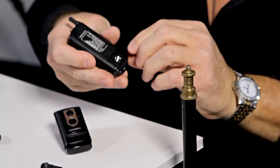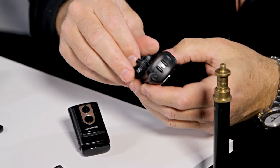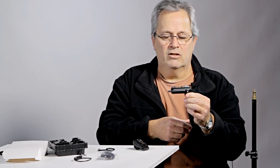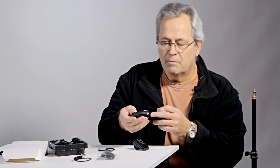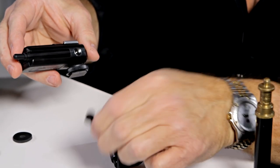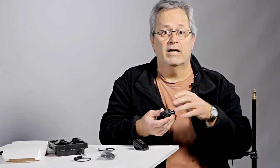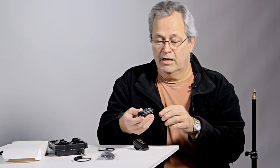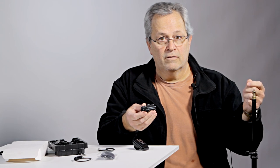First, it comes with a threaded bottom so you can put it right onto a light stand. It also comes with a hot shoe or cold shoe adapter so you can screw that into the bottom, attach it to a light bracket, and it's right there. You've got the hot shoe on top and also a PC sync on the side. You can mount the flash here and use it to fire your other flashes.